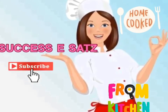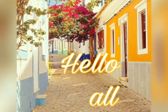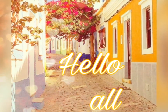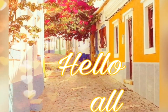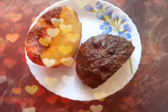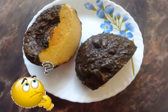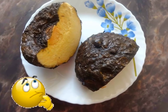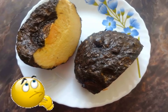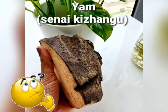Hey friends, welcome back to my channel, and yes it's time for our next vlog. I thought that I would like to make a snack for my channel, and I thought that I would like to use a snack recipe.